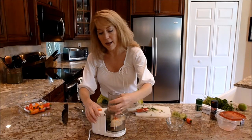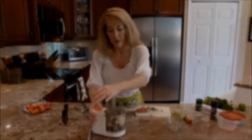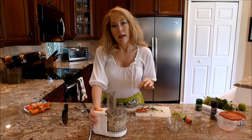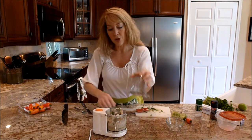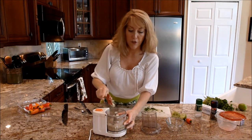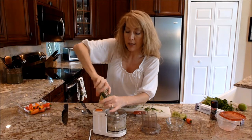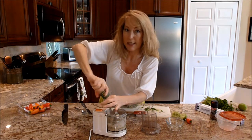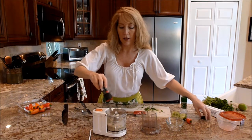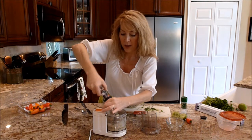Now I'm going to go ahead and give it a couple of pulses just to mix the ingredients together. Every once in a while, stop and scrape down the sides of your food processor. Don't forget to add your salt and pepper, which I'm going to go ahead and do now. I'm using a coarsely ground sea salt and a grinder for the pepper as well.